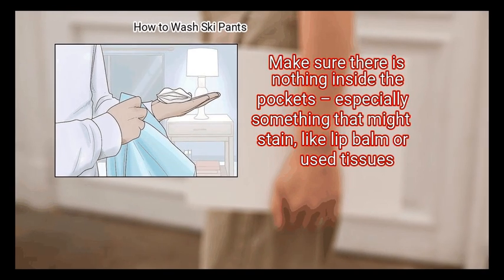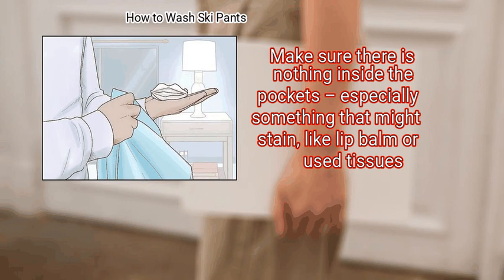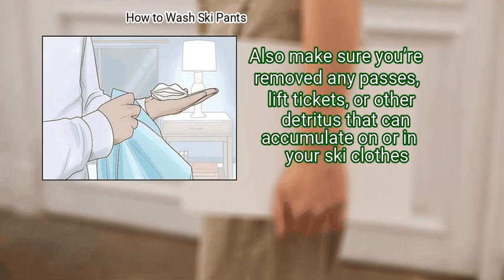Step 2: Clean Out Your Pants. Make sure there is nothing inside the pockets, especially something that might stain, like lip balm or used tissues. Also make sure you remove any passes, lift tickets, or other detritus that can accumulate on or in your ski clothes.